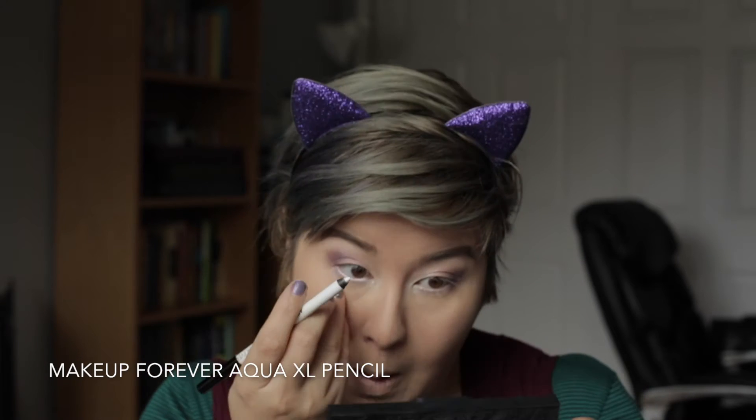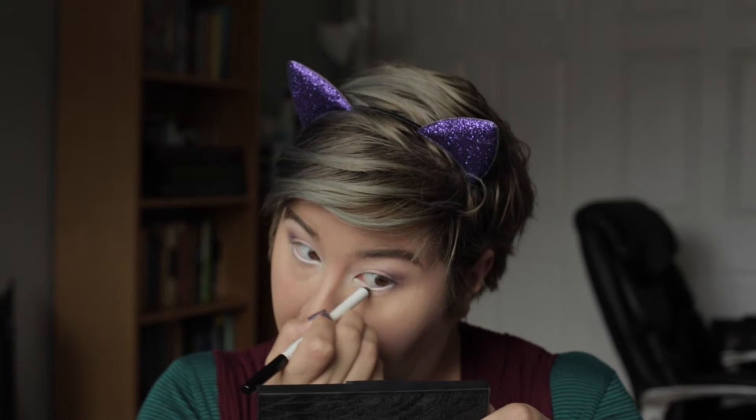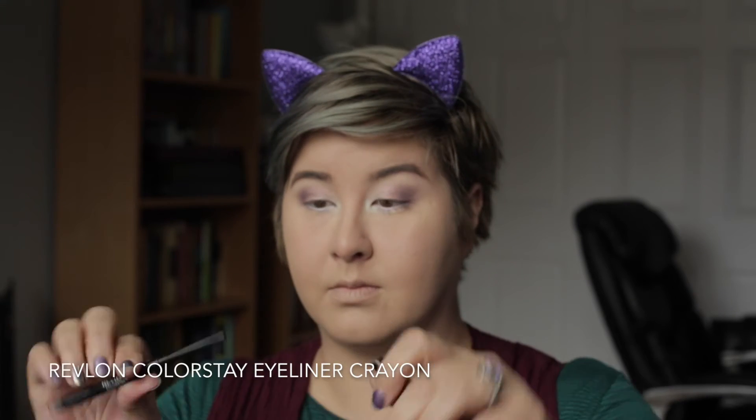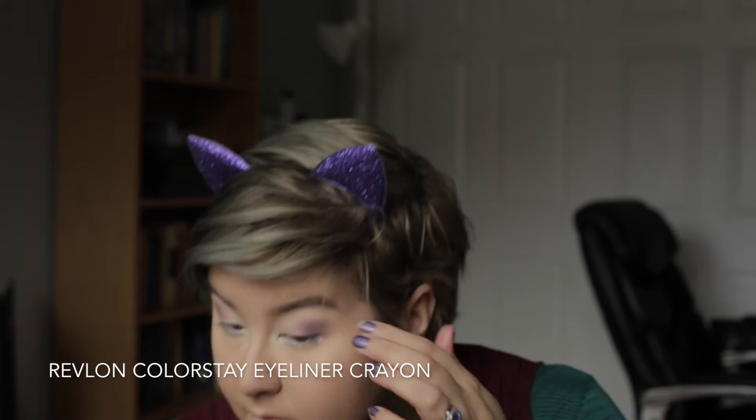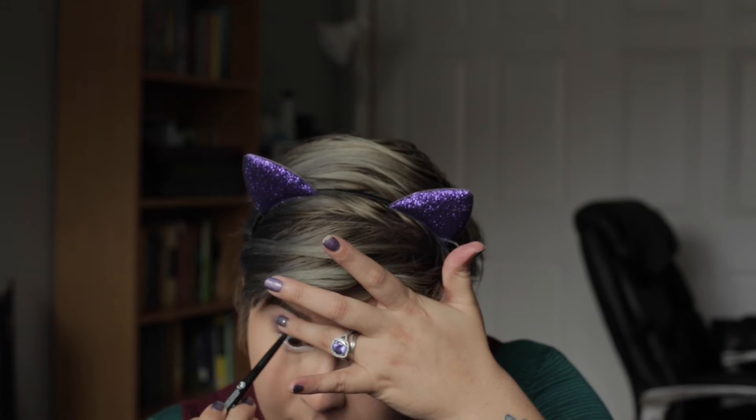Now just with my powder brush, I'm sweeping away any fallout from doing that. They are really, really beautiful — just perfectly blended and so pretty. Now on my lower lash line and waterline, I'm going in with my Make Up Forever Aqua XL liner pencil, lining my waterline to make my eyes feel more open, wide, and fairy-like. And now I'm taking the Revlon Colorstay eyeliner crayon in shade black and I'm going to tight line my lashes — basically lining your waterline except on the upper side of your lid, to help fill in any gaps between my lashes when I do my mascara.